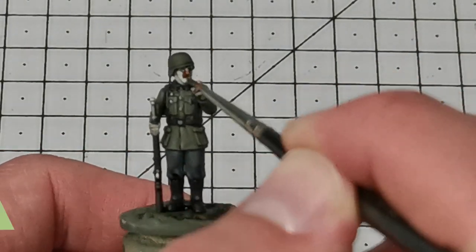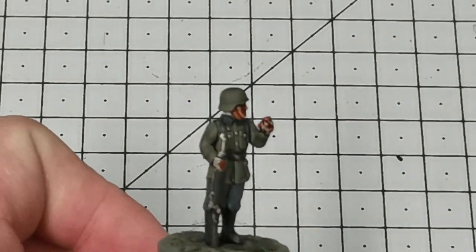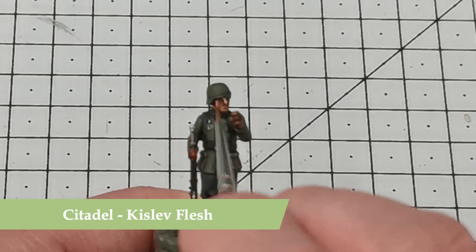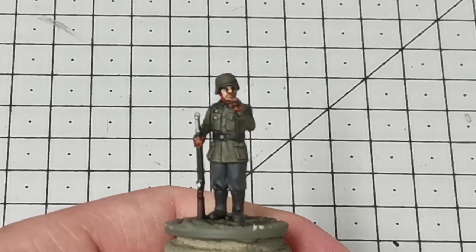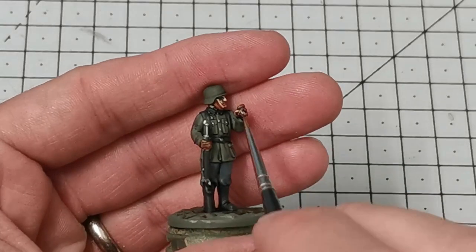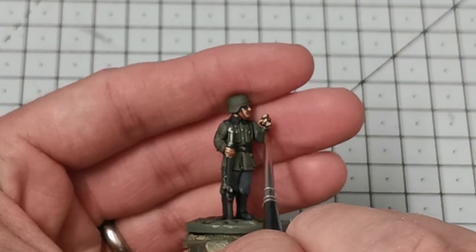Now once it's dry I'm ready to do the flesh. I'm going to use the Citadel Contrast Color Darko Flesh and block in all of his face and hands. Then I'll put on the first layer of highlights using Kislev Flesh, focusing on things like the nose, the tops of the cheeks, and his fingers. The trick here is to leave enough in the recesses so you get a nice shadow effect.